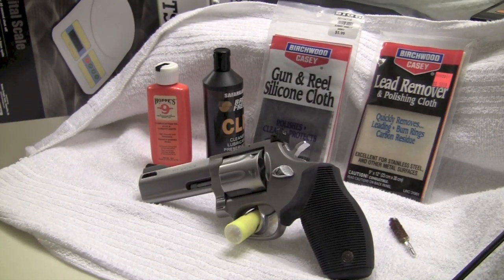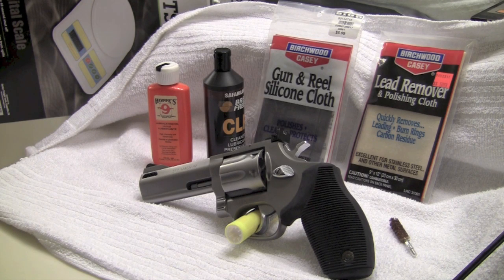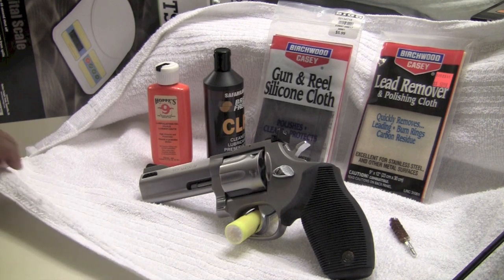Hey YouTubers, this is Steve. I've got an interesting video for you today. This is the Taurus Tracker — it's a 4-inch barrel tracker. Many of you have mentioned that you don't like the Taurus for its quality, but I have different opinions about the Taurus myself — I like it very well.